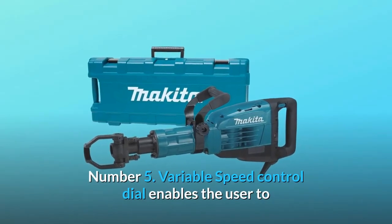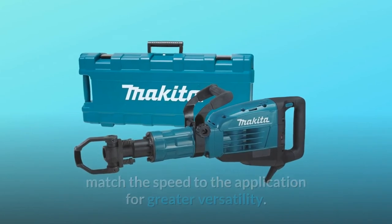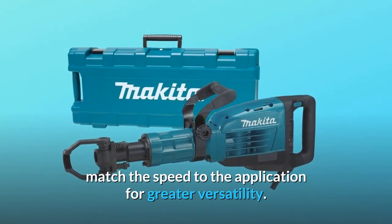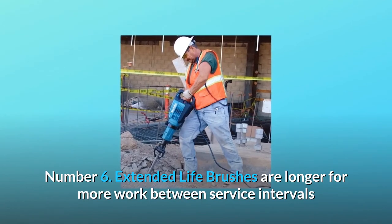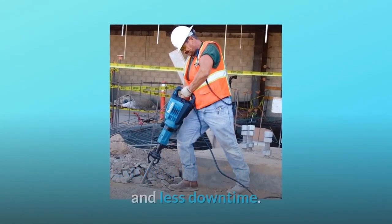Number 5: Variable speed control dial enables the user to match the speed to the application for greater versatility. Number 6: Extended life brushes are longer for more work between service intervals and less downtime.